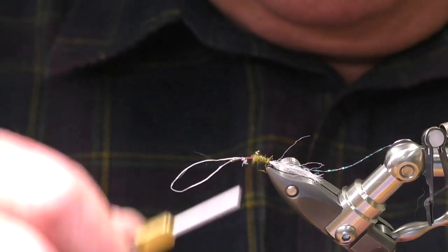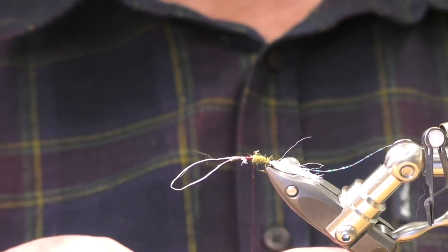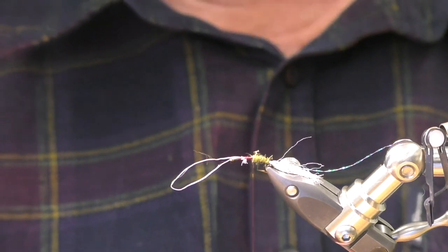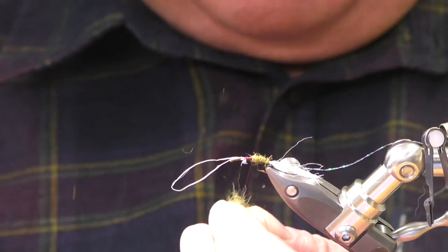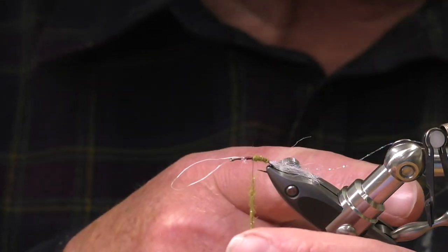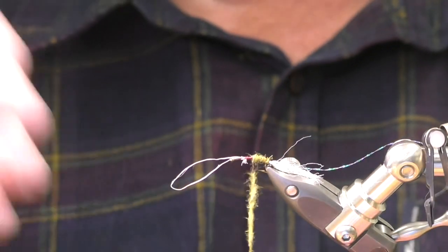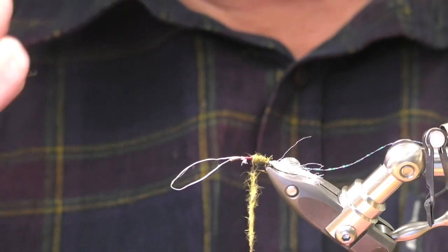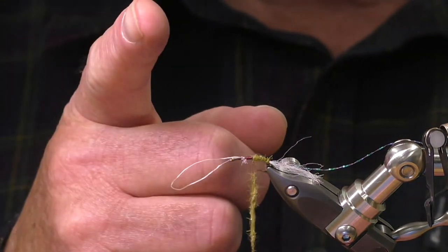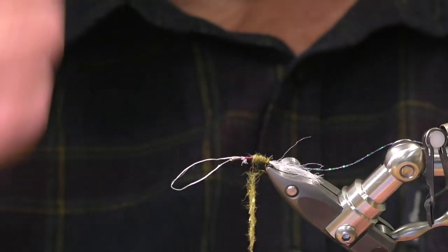Rule of thumb with dubbing is you can put more on but it's difficult to get it off, so always be as sparse as you can. You don't have to go up in one layer — you can come back. A lot of people dub from the front to the back and then back again. If you're tying something like a sedge where you want a chubby body, it's better to put a very small amount on, start at the front, come to the back and then go back over it, because the thread will hide it and it'll strengthen it as well.